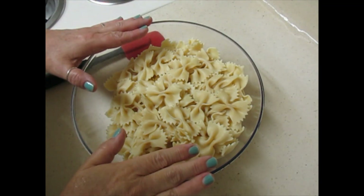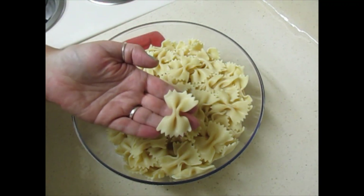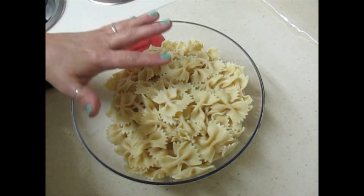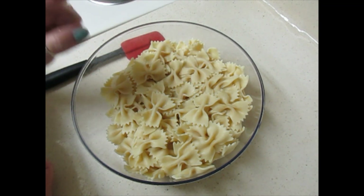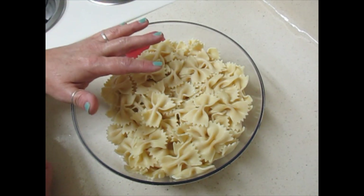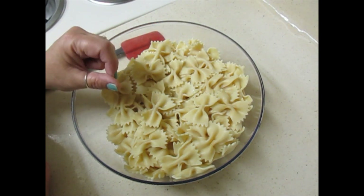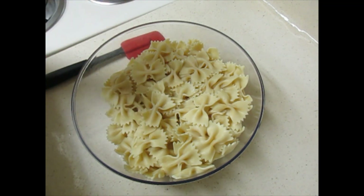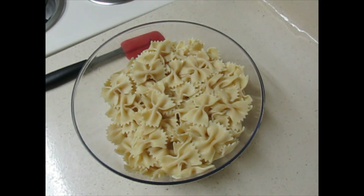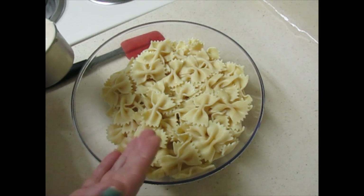In my bowl I have 12 ounces, or one box, of bow tie noodles that are already cooked, drained, and I put them in the refrigerator for about 10 minutes just to get a little cool. If you add mayonnaise or your dressing to warm noodles and then refrigerate them, the warm noodles will absorb too much of your dressing and you'll have to keep adding more because it dries out. So for right now these are cooled, and you may have to add more dressing later depending on how much your noodles absorb — it's all personal preference.